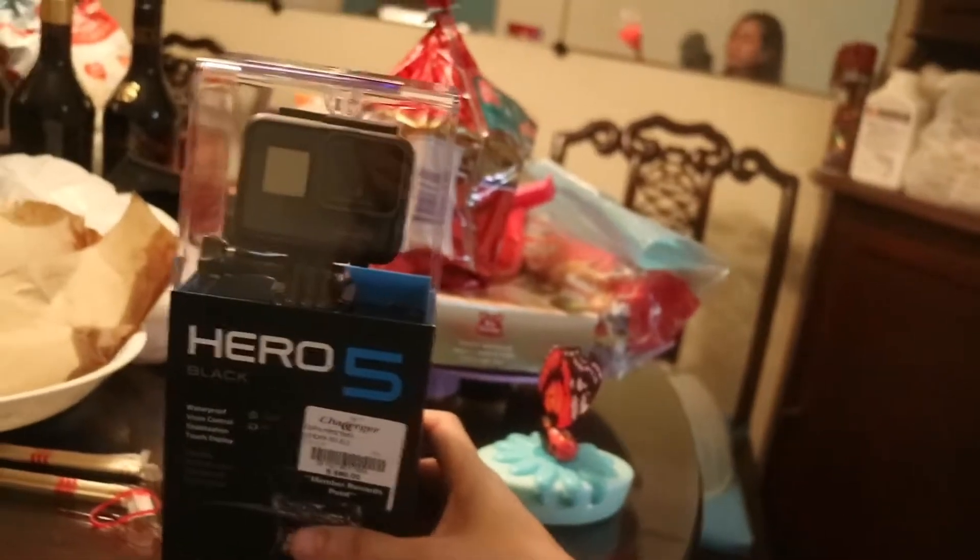I want to show you something I bought yesterday and it's going to maybe replace this view that you have and the voice quality of what I'm doing right now with this camera, which is the Canon EOS M3 with the video microphone. And this is it! Ta-da! It's the Hero 5 Black that I got.